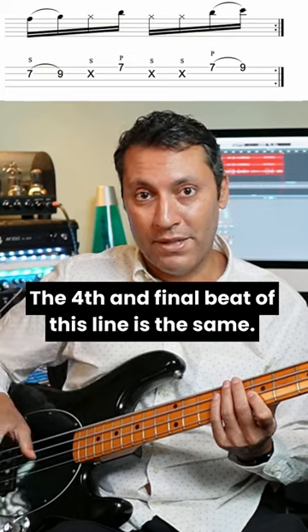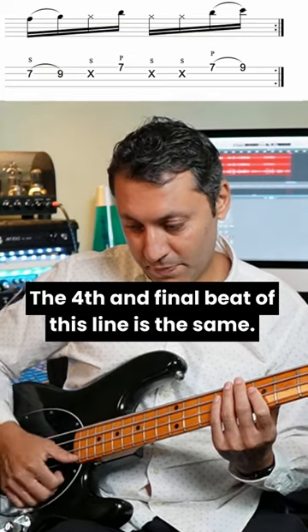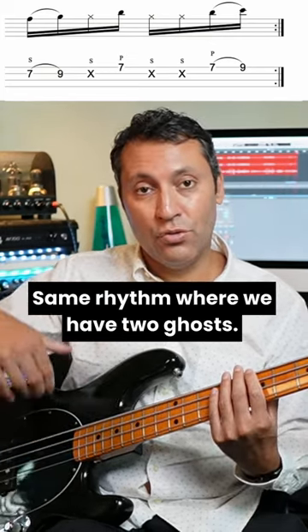The fourth and final beat of this line is the same — same rhythm where we have two ghost notes.